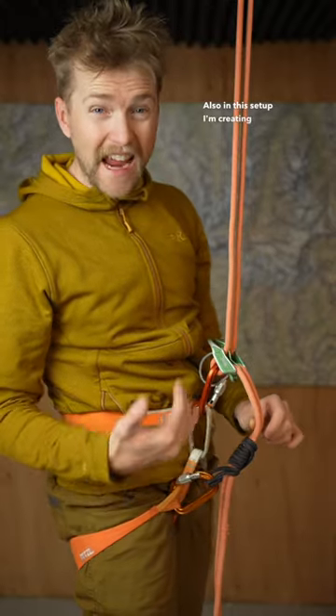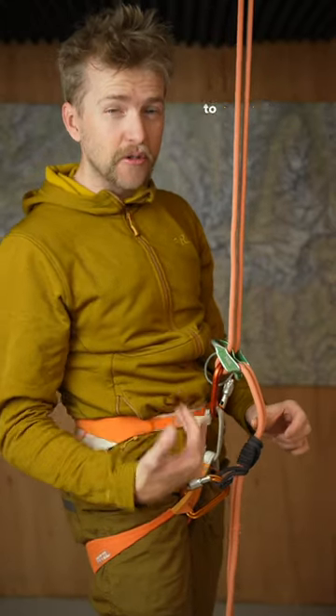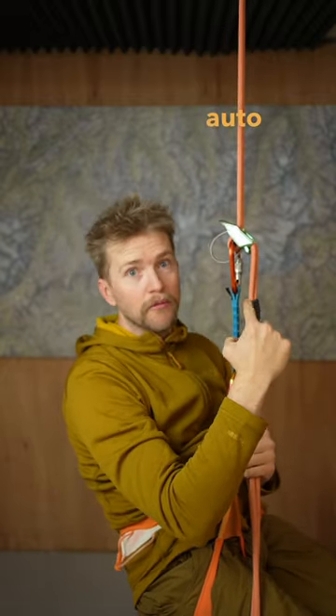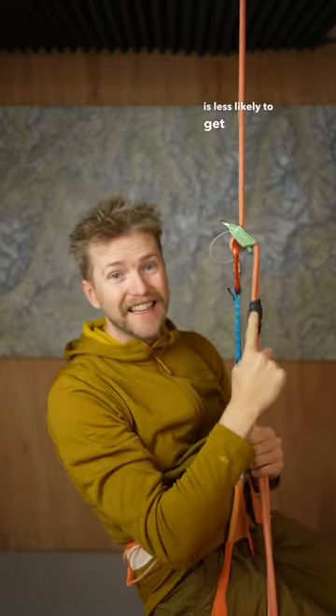Also in this setup, I'm creating extra steps should I need to climb back up the rope. When you set it up like this, the belay device is away from the auto block, so the auto block is less likely to get disengaged.